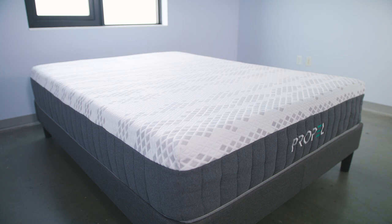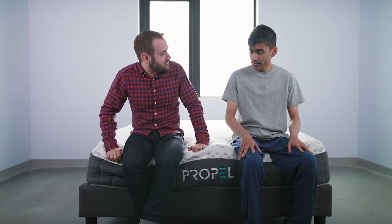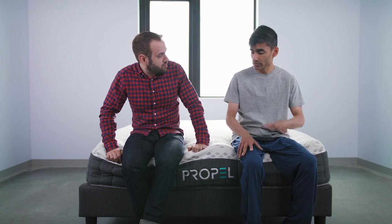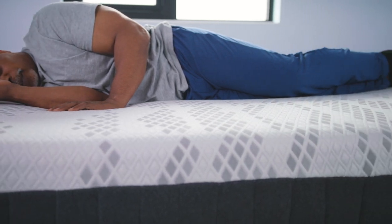Now let's check in with our sleepers. So Sid, what did you think of the Propel mattress? I think it's fairly good for my body weight. I think it offers just enough support. I didn't feel pressure on my shoulders, my hips, or my lower back.